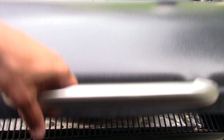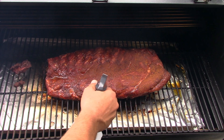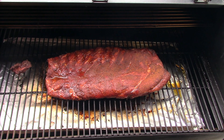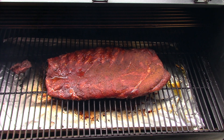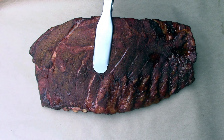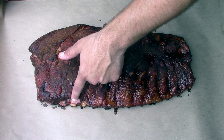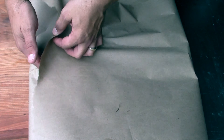At the three-hour mark, a lot of people wrap with butter, brown sugar, and honey — I'm not doing any of that. I'm just wrapping in butcher paper with some water. Right now bending the rack it's not bending well, which means it's way away from being done. There's a little bit of pullback starting, which is a good sign, but definitely nowhere near where you want it. Wrapping it up and going two more hours.